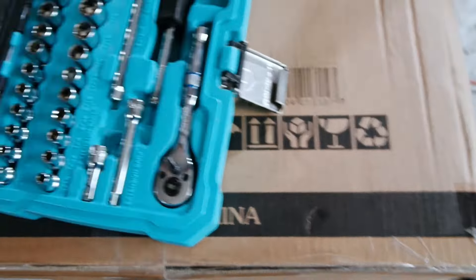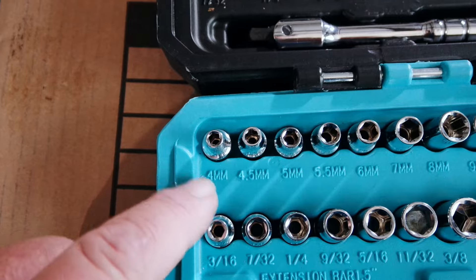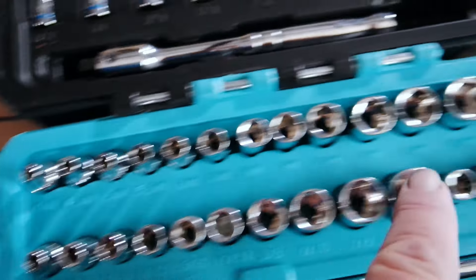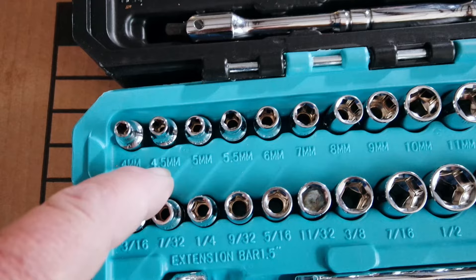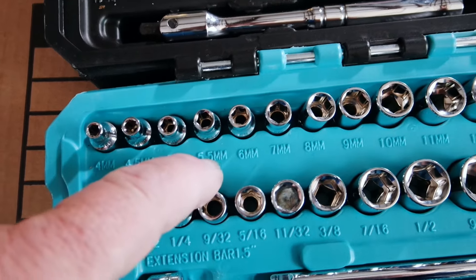Let's check out what you get for your money. Let's take a look at our metric sockets first. We start at 4mm and go all the way through 14, no breaks, and you do get the 4.5 and the 5.5.